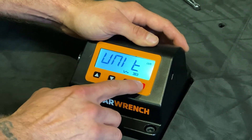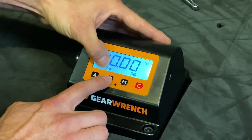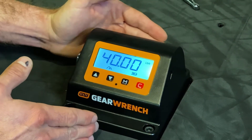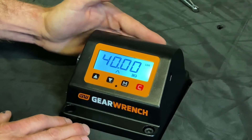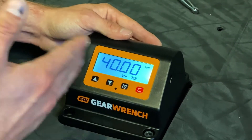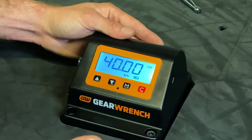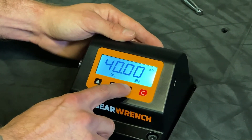The final mode we have to select is going to be between our initial peak, which is used to measure micrometer torque wrenches, our final peak, which is used to measure electronic torque wrenches, and a full track mode that will show you everywhere between the range. For a micrometer, we're going to use initial peak.